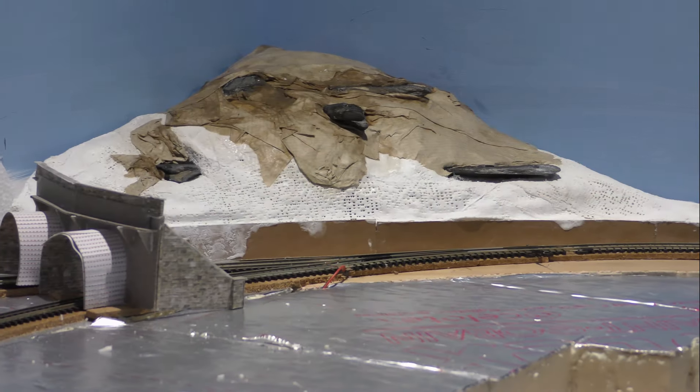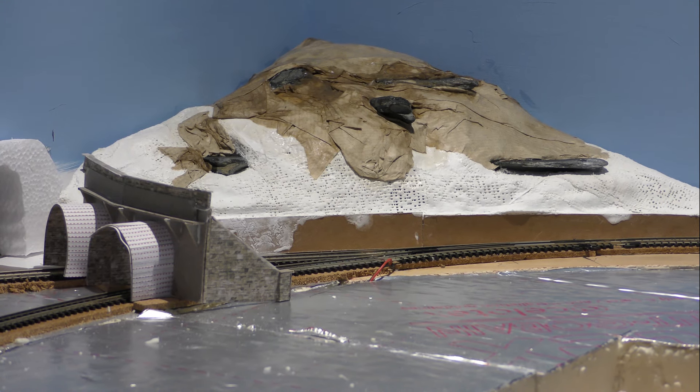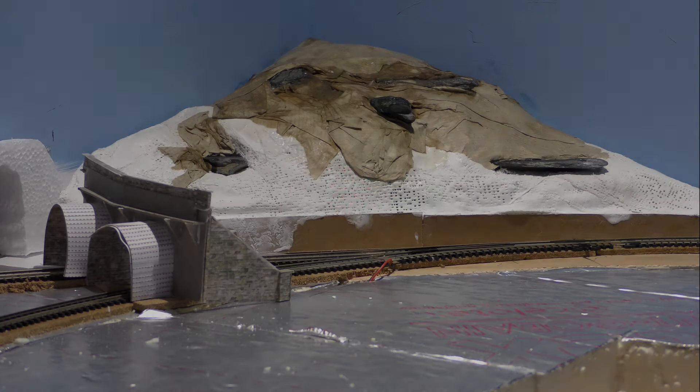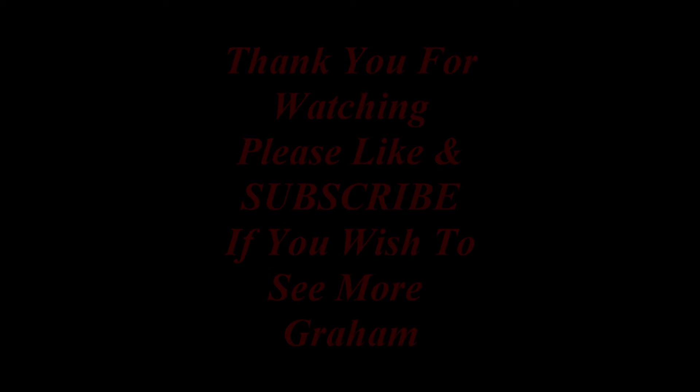Zoom in for a final look. There you go — there's a final look at what I've done so far in this video, and I'm looking forward to taking it to a further stage in the next video. So I'll see you all in the next video, hopefully. If you want to see how it all turns out, you know what you've got to do — just like and subscribe so you don't forget. I will see you all in the next one. Okay then, bye for now.